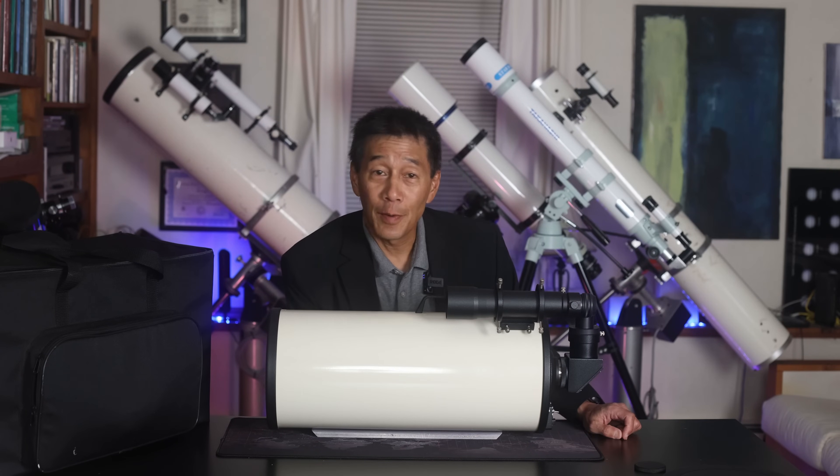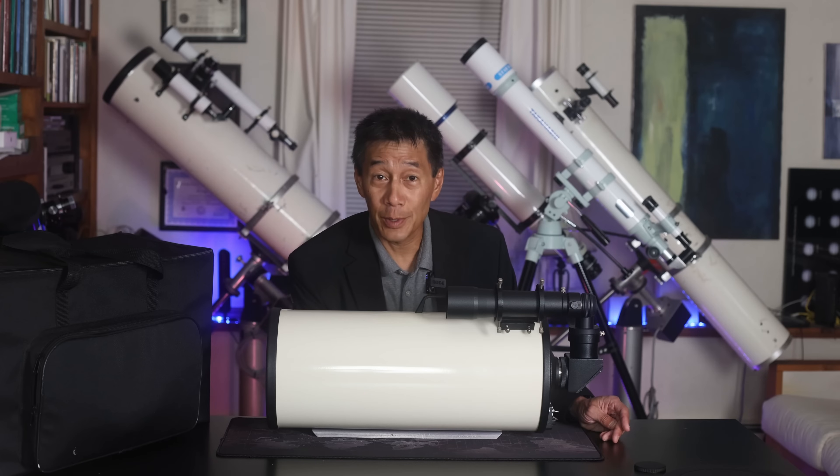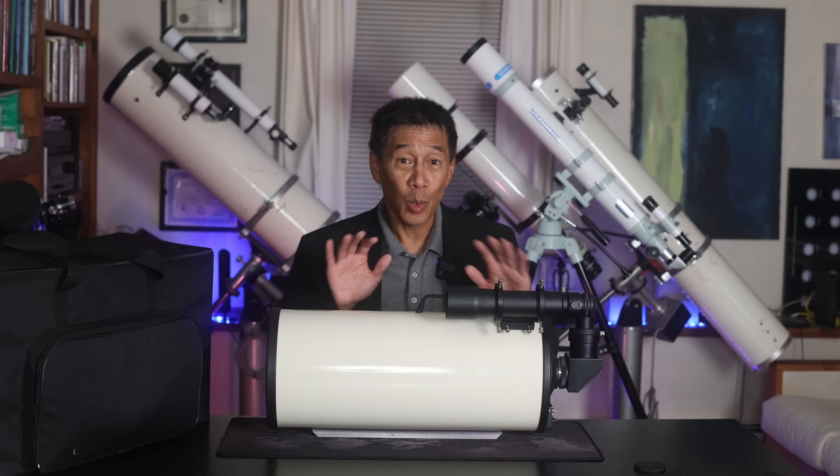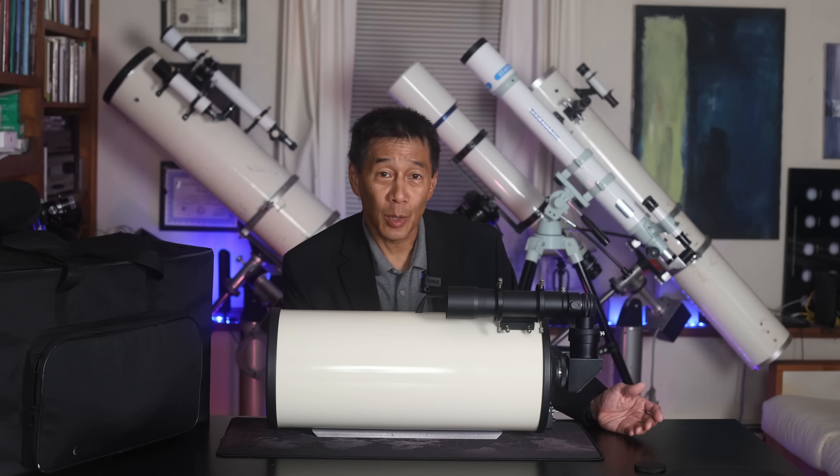MACs over time have developed a reputation for being a bit of a cult scope. I think that's been helped by the fact that they were relatively rare and expensive. When I was a kid, the only thing I knew about a Maksutov-Cassegrain is that I couldn't afford one. Questars were incredibly expensive, as were their Quantum brothers, and they still are today.